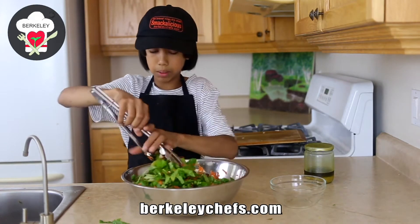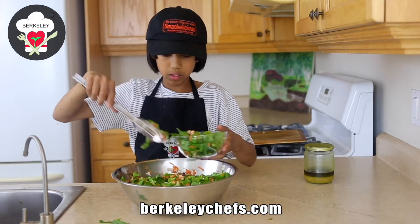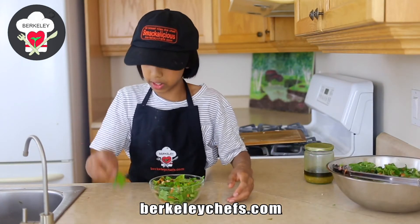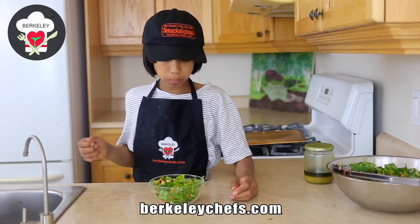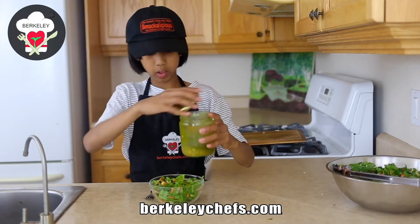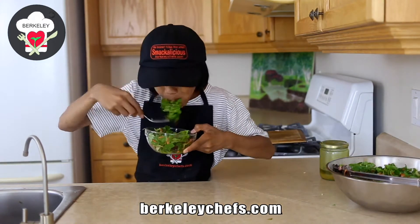We have the salad mixed up. We're going to try some out by putting it into our bowl. Now pour. Let us taste. It is so delicious — taste that garlic flavor in this amazing dressing that my mom made. It's really good.